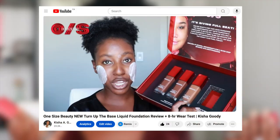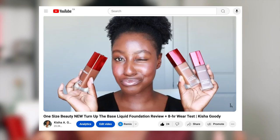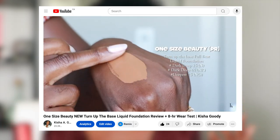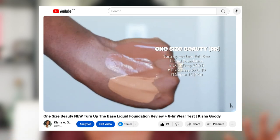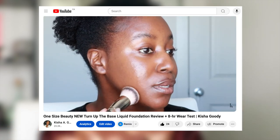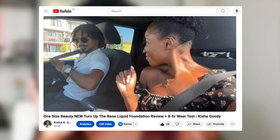I recently got my hands on the new foundations from One Size Beauty, so I posted a video where I did a whole try-on of me wearing the foundation throughout the day. It was a very hot day in Alberta and I wore it out on a date night with my husband. I'll link that video above — it gives you more information. This is the Turn of the Base Full Beat Liquid Foundation by One Size Beauty. I received three shades, and in the previous video I put on Dark Deep 25N, which you guys said is apparently not my color.